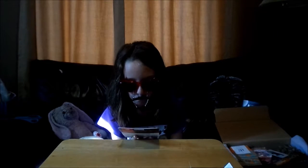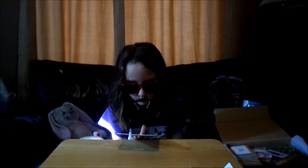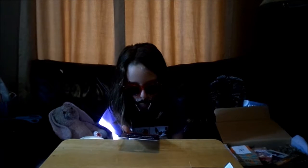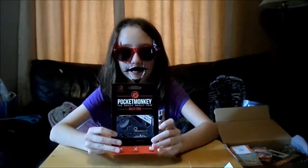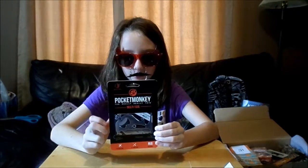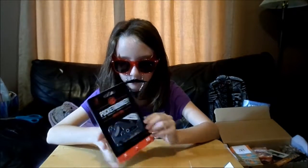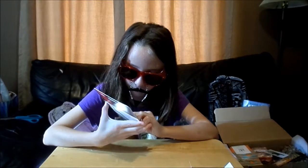Next we have the Pocket Monkey — a 12-in-1 multi-tool that fits in your wallet, so it's always there when you need it. From opening bottles to adjusting screws, Pocket Monkey helps you conquer life's everyday tasks. You could probably give this one to daddy. Very handy to have — it looks like it has a bit of a ruler or something.